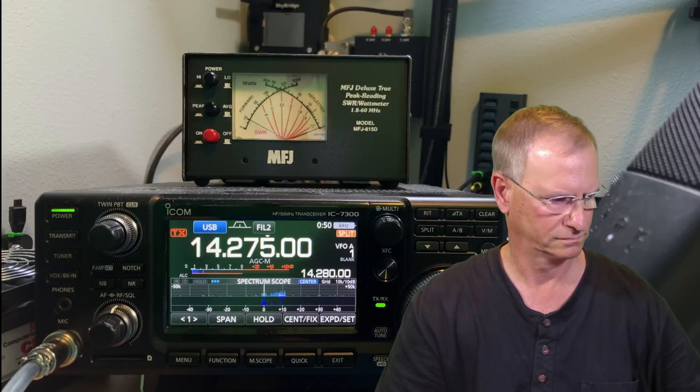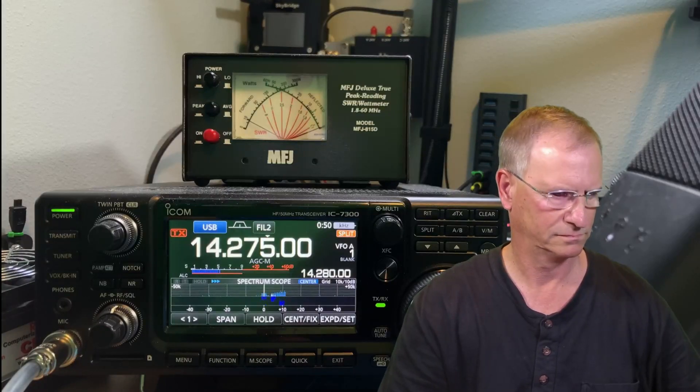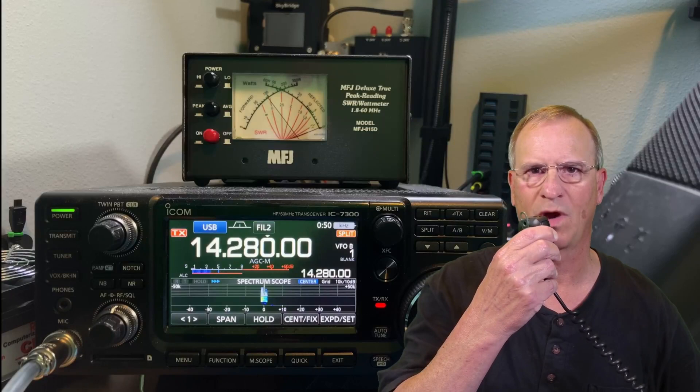W-0 Radio India, Charlie 5-9. Thank you, listening up. Kilo Delta 4, Bravo, Mike Golf.